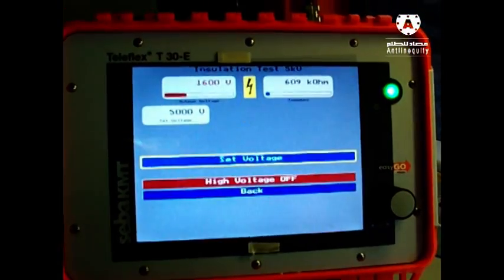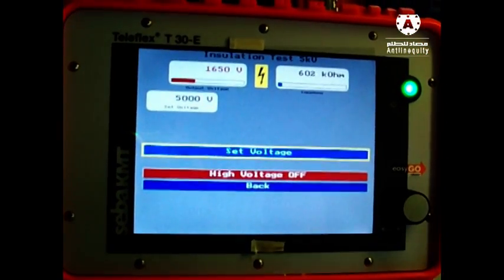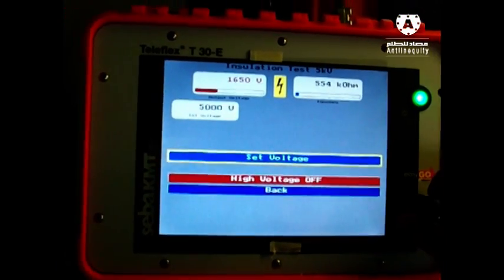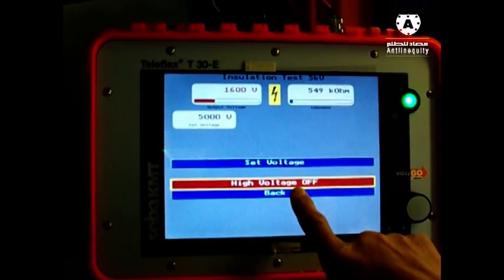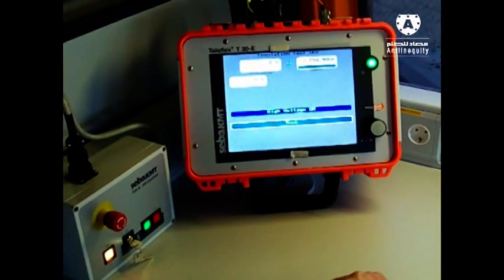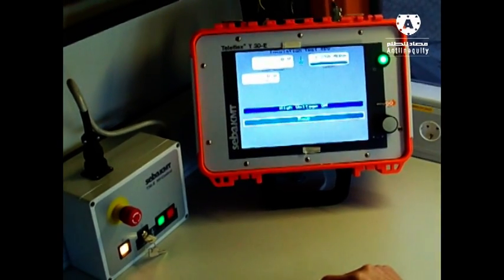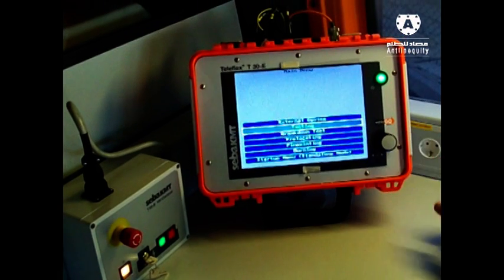We have to do this on all three phases to get a result of the failure resistor. Now we can go back by selecting here and confirming, or we do it directly and push here - you'll see the same step. High voltage is now switching off and I can go back into the next menu.